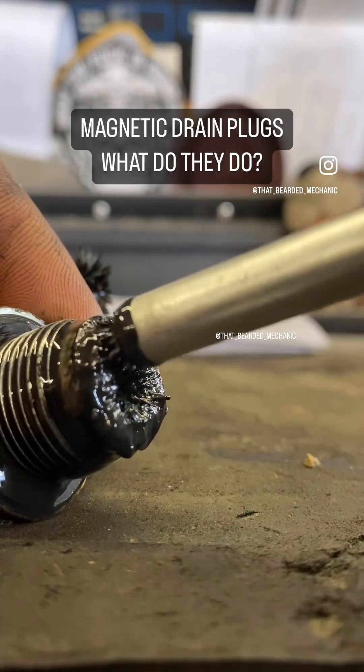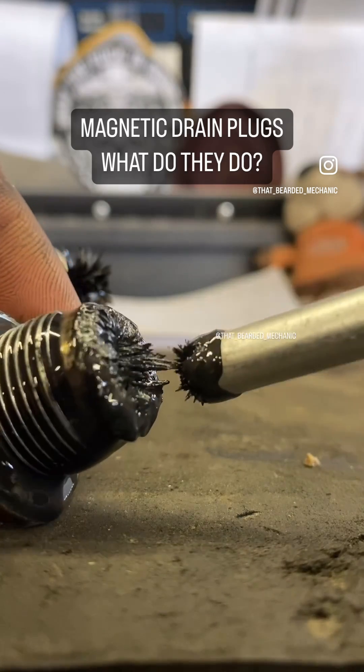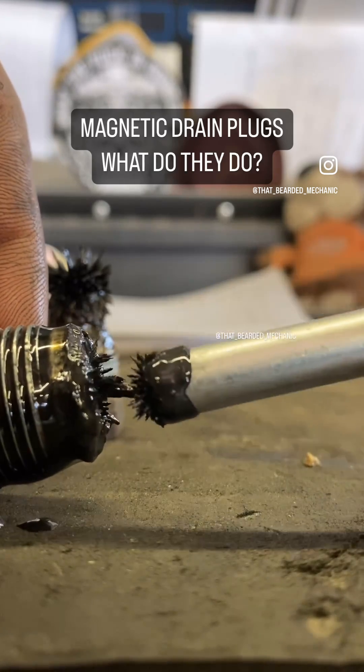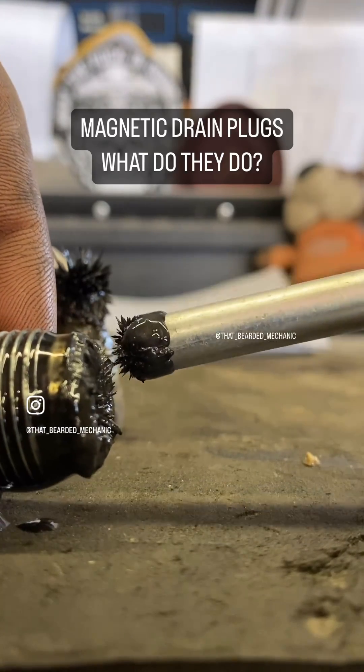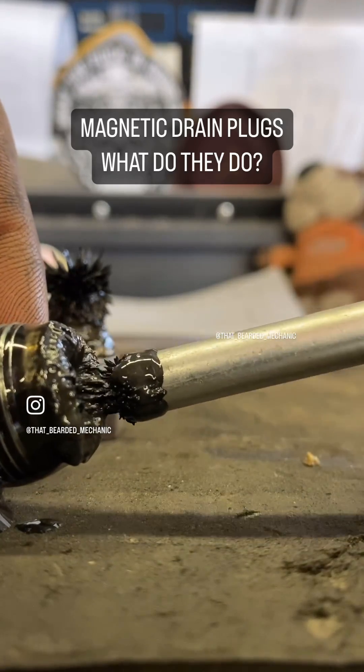Things inside the transmission are working A-OK — nothing's of concern. If there were any shards or large chunks and debris on these magnets, then you should definitely further investigate and see if there's any issues going on inside.